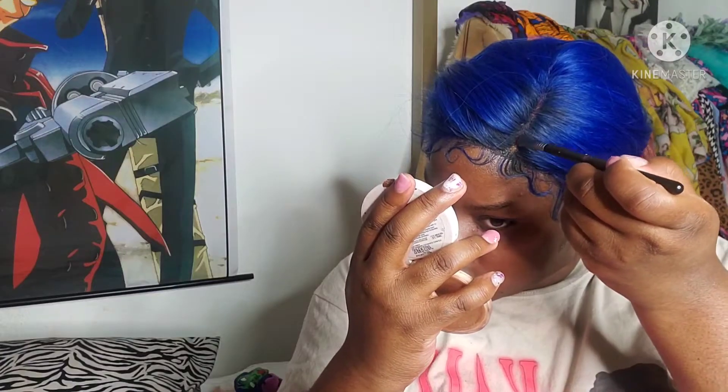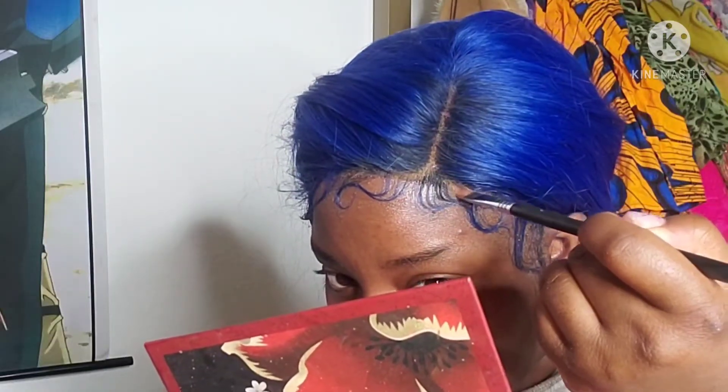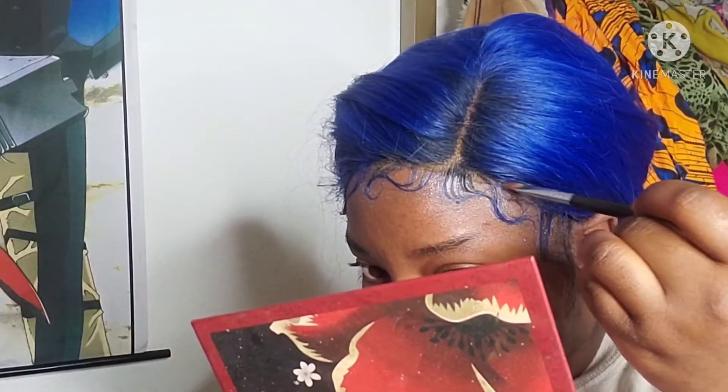Taking face powder and a thin brush — another age-old trick — you're just going to apply that right into the part to make it look more natural and more your skin tone. I like to focus it right where the lace ends and my forehead begins, and right in the part where the lace ends and the roots start. This creates an illusion of a lace front where there is none, when you have little to no lace on your wig.